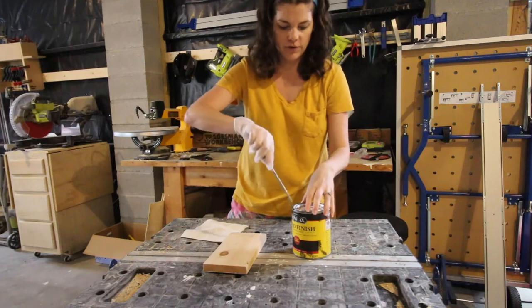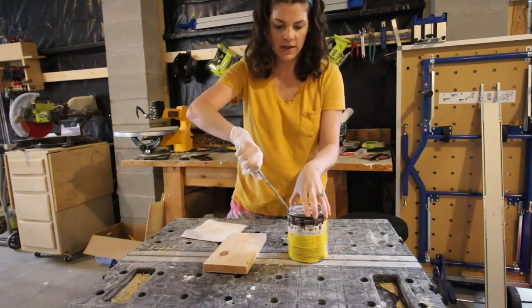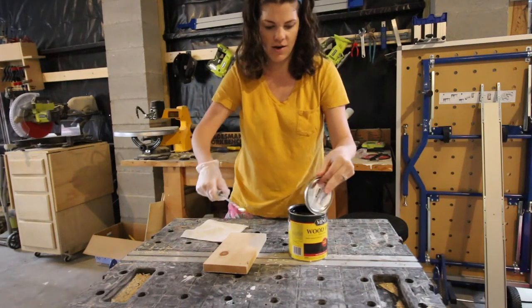Then you just need a flathead screwdriver to open the can — put it in between the lip of the can and the top of the lid and just twist. Pop that sucker off.